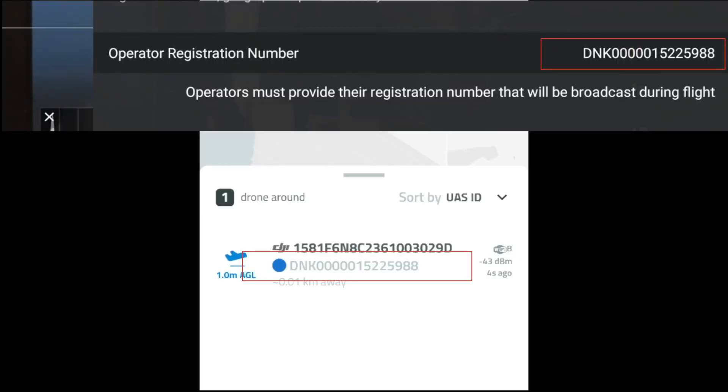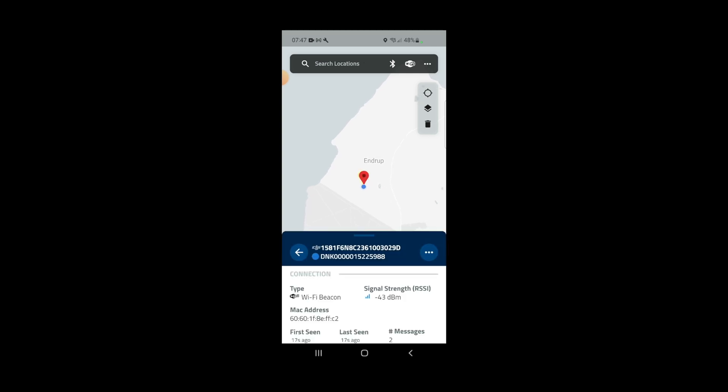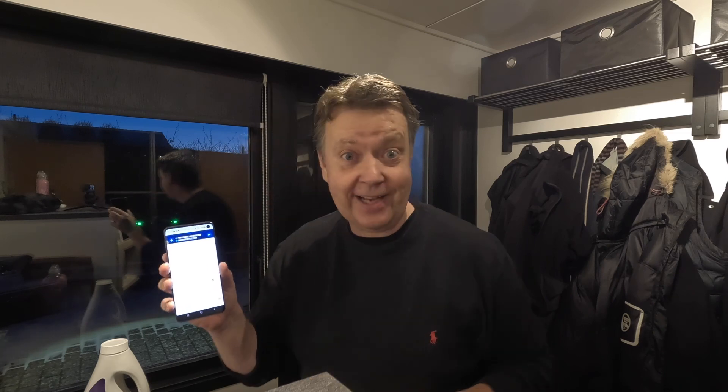As you can see, if you compare with the screenshot I showed before, you can see that my drone operator ID number is visible. If I press on it, you can see there's all sorts of information about the drone that is sitting hovering here outside the window.